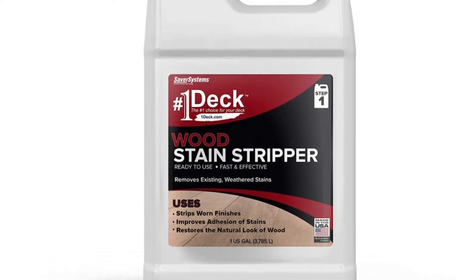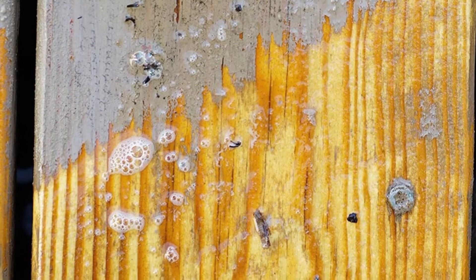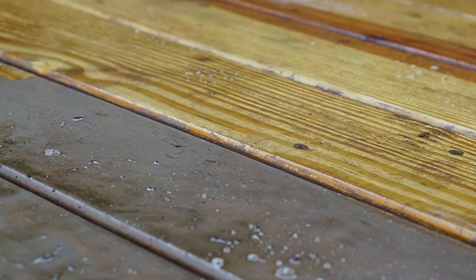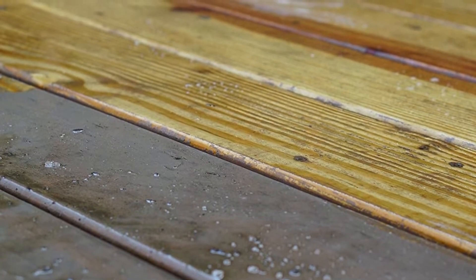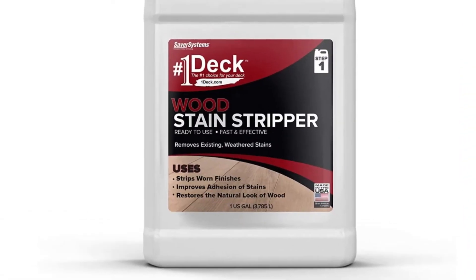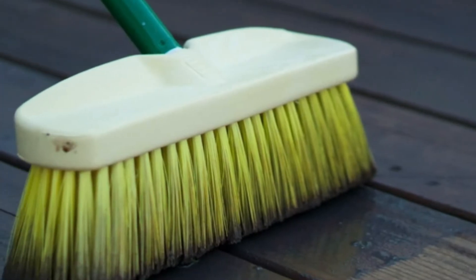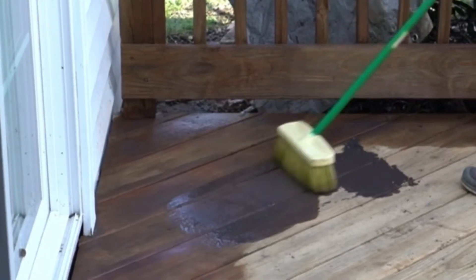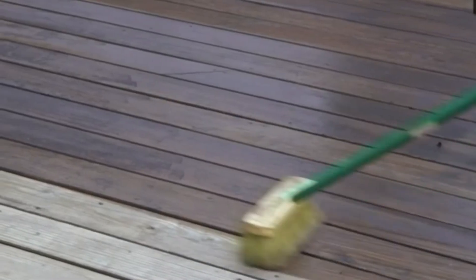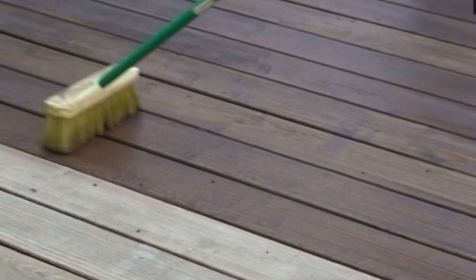For professional results, rinse with a pressure washer. Please keep in mind that this product will not remove paint. Apply with a pump sprayer and follow the manufacturer's instructions. You can lightly wet the surface and spray on the wood stripper. Give it 30 to 45 minutes to dry, then use a 2700 PSI power washer with a 40-degree spray nozzle to clean it up. It'll remove the sealer that may have bothered you for years, and your deck will appear new even if you've had it for decades.